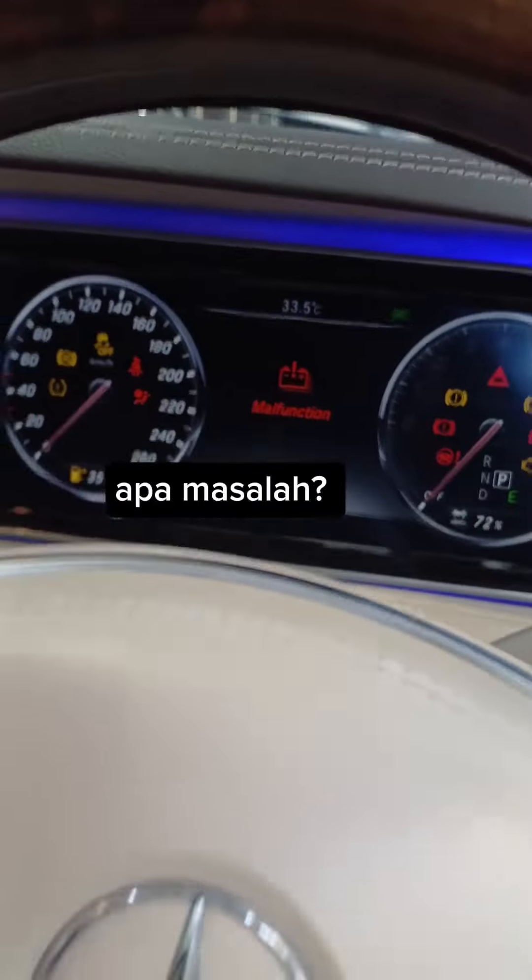Let us check the 12V main battery first. Now we can see using the meter, it's showing the battery is in good condition. Then we use the diagnosis machine and check the BMS system to read the hybrid battery pack readings. As we can see now, all the battery packs are in good condition.